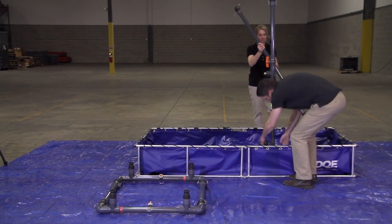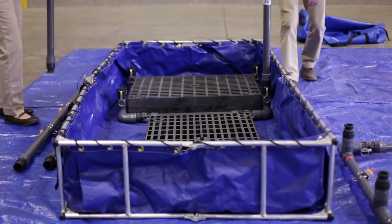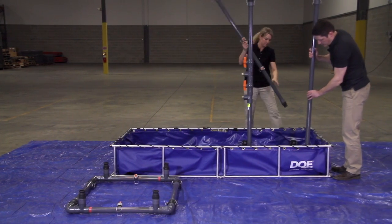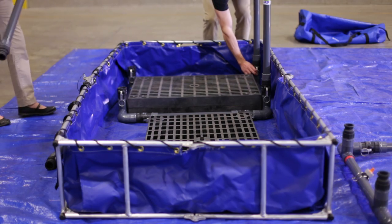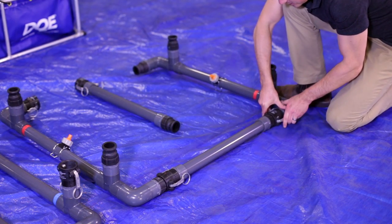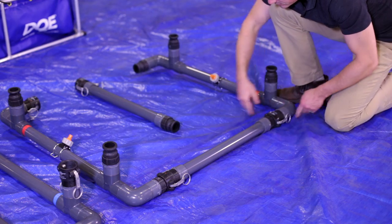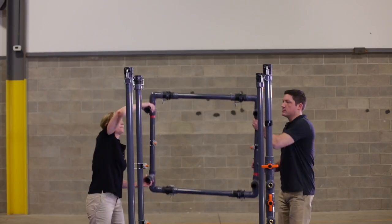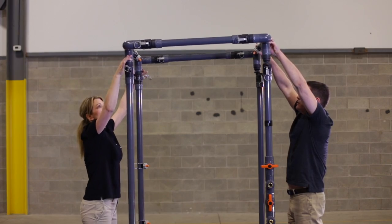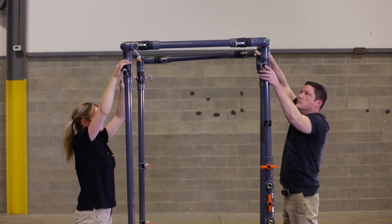Remove the upright pieces from the bags and connect them to the bottom assembly. Place the upright with the on-off valves on the side of the pool where water will be supplied. To build the upper assembly, connect the top U-bases and their extenders by securing the Quick Connect fittings. Take this upper assembly, marked red for roof, and position the assembled top onto the shower unit.